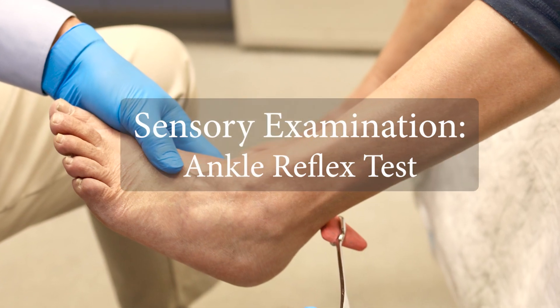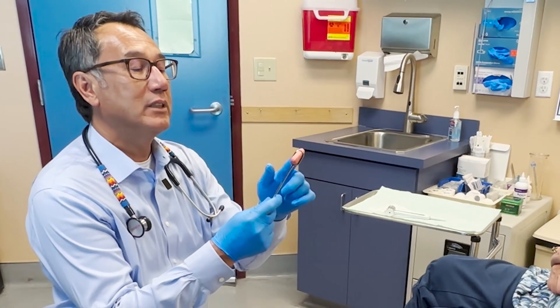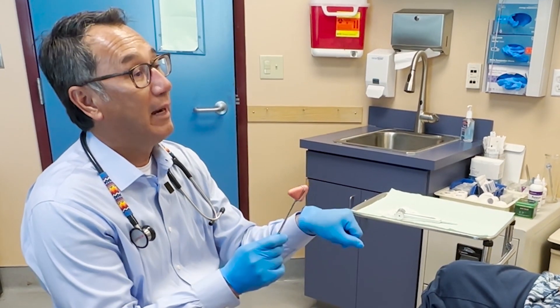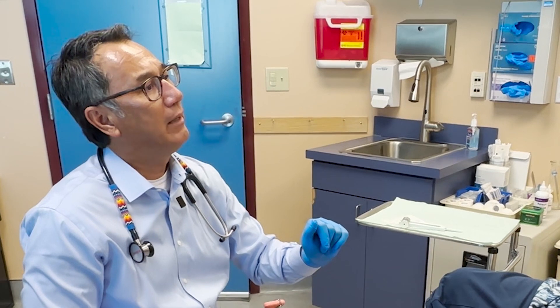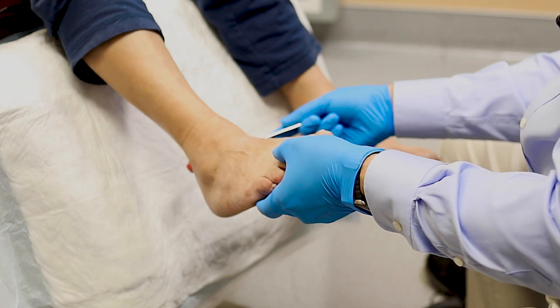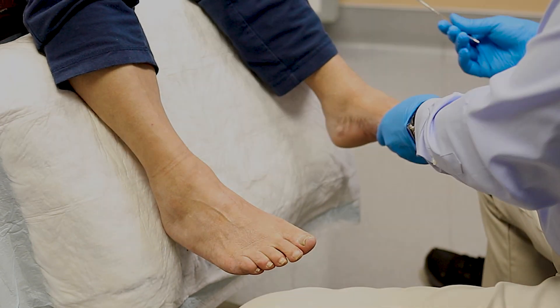Ankle reflex — test sensory motor function. So what we're going to do is use this here and tap right back here. I expect it to move, but we'll see. You ready? I'm ready. One, two, three. There you go. Thank you so much. One, two, three. Excellent.